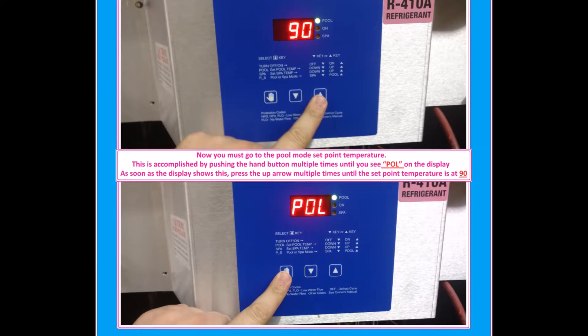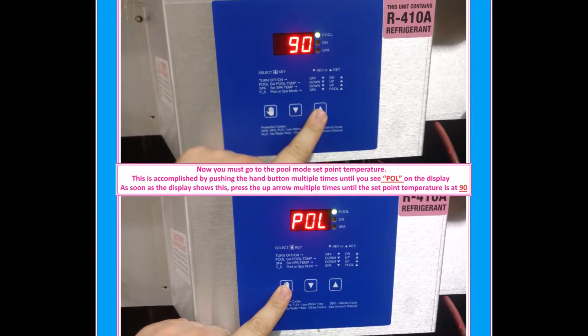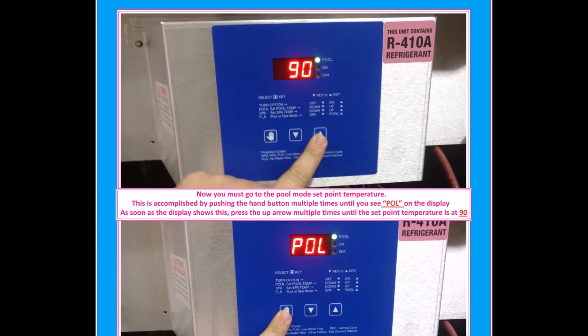Now you must go to the pool mode set point temperature. This is accomplished by pushing the hand button multiple times until you see POL on the display. As soon as the display shows this, press the up arrow multiple times until the set point temperature is at 90 degrees.